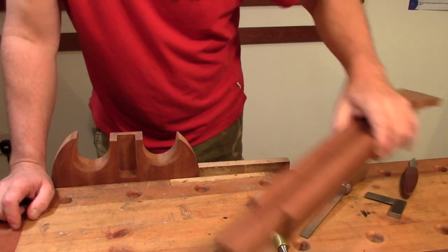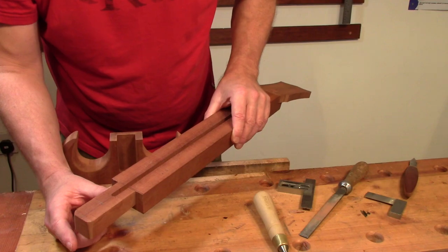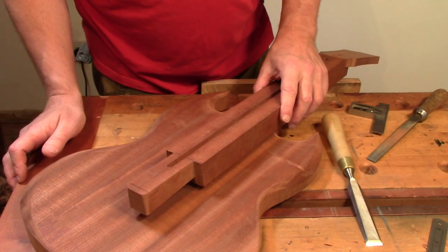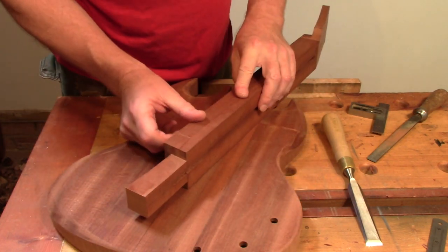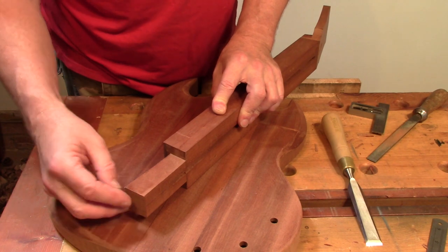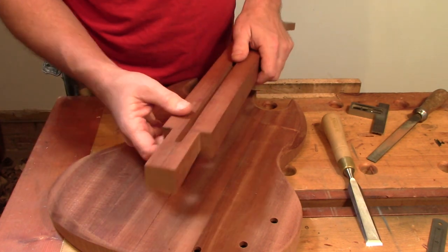The next job is to cut this tenon back to size and we can have a trial fit and see how it all fits together. I'm going to very quickly take that off on the bandsaw. Because this is an angled tenon, we obviously need to have the same angle on the butt here, otherwise it won't fit into the pocket properly. So I'm going to cut that angle on there and then put a little radius onto the end of the tenon, and then hopefully we should have something that fits pretty well.